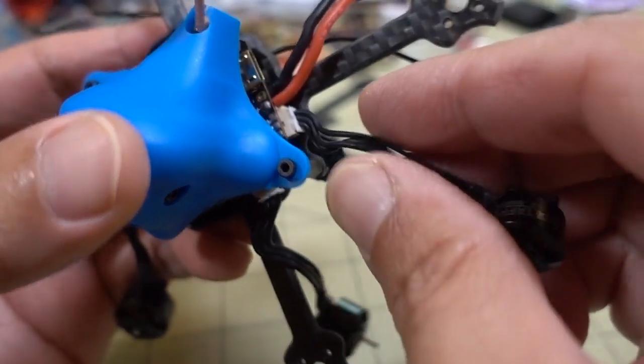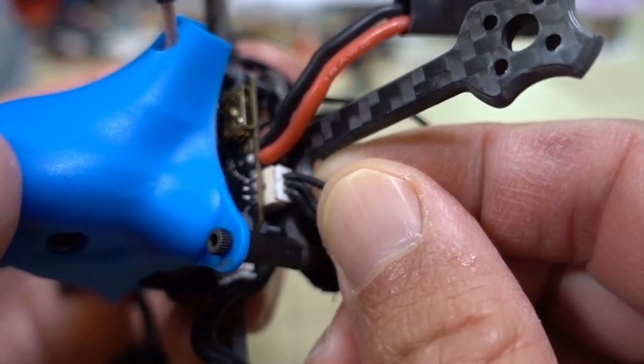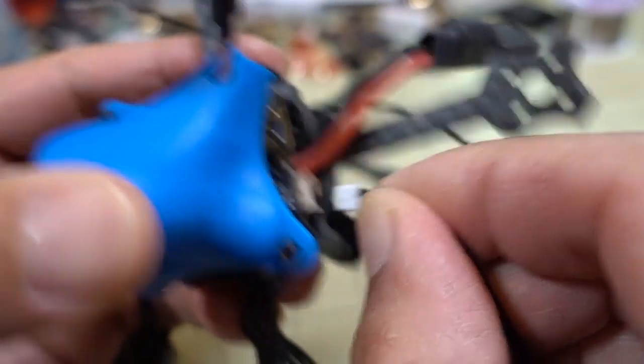Once you remove the screws, the motors are just on these plugs here - go ahead and just unplug them.